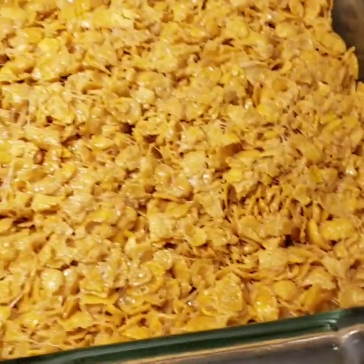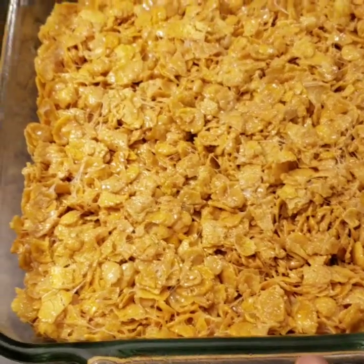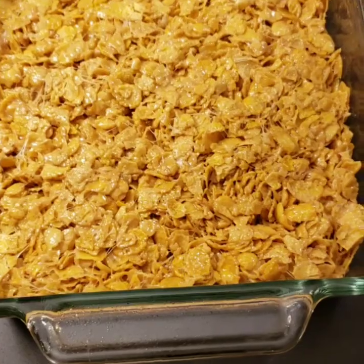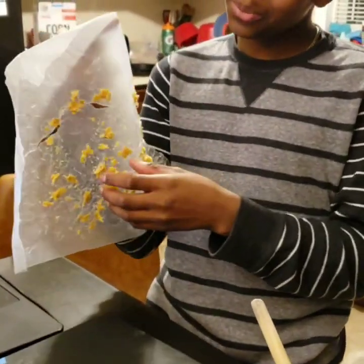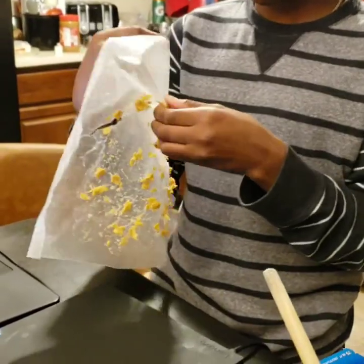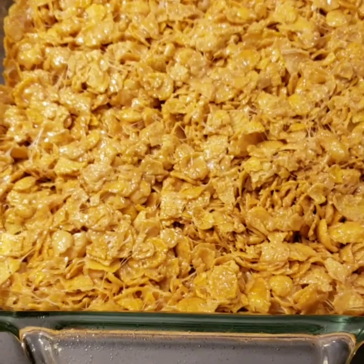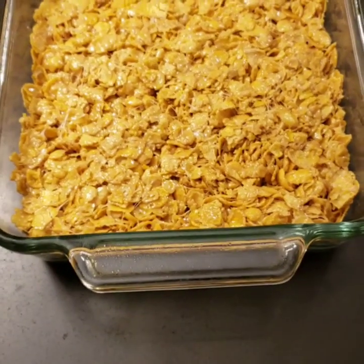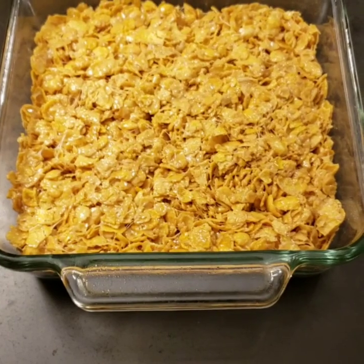The wax paper turned out to be a fail, because even though it can take a certain amount of heat, the peanut butter cornflake bar started to stick to the top. But that's okay because Sabir is enjoying what was there. How is it, Sabir? It's so good! So Sabir is enjoying it. Here we are back in the pan — I'm going to allow these to cool down before we dig in. Yummy, yummy, yummy. Peanut butter cornflake bars in our tummies!